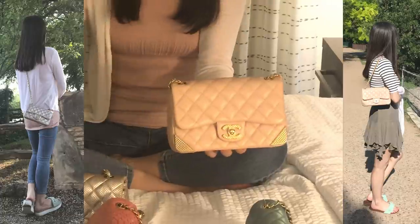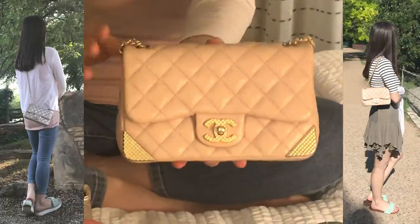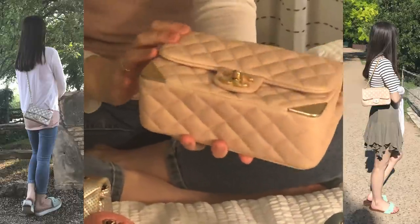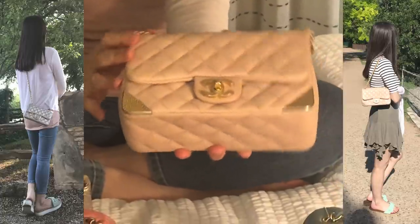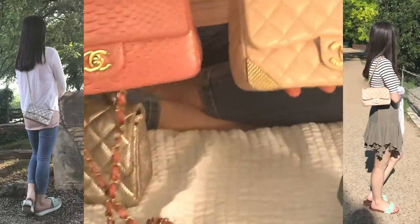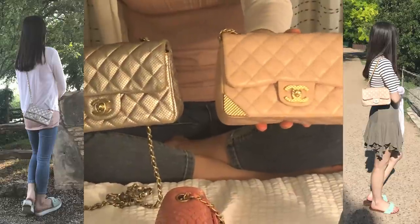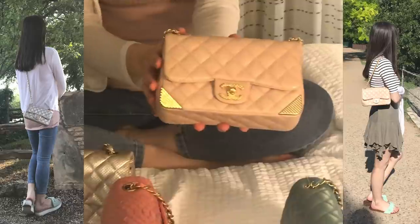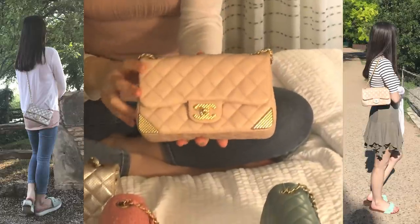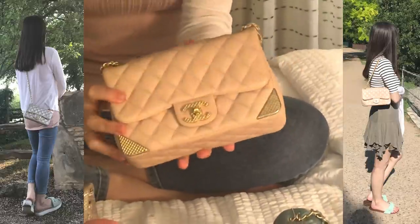This third bag is regular lambskin — the first was purple quilted lambskin, but this is just regular. The color is described by Chanel as pink, but to me it looks somewhere between beige and pink. Sometimes I see more of a beige shade, sometimes more pink, depending on the lighting or outfit I'm wearing.